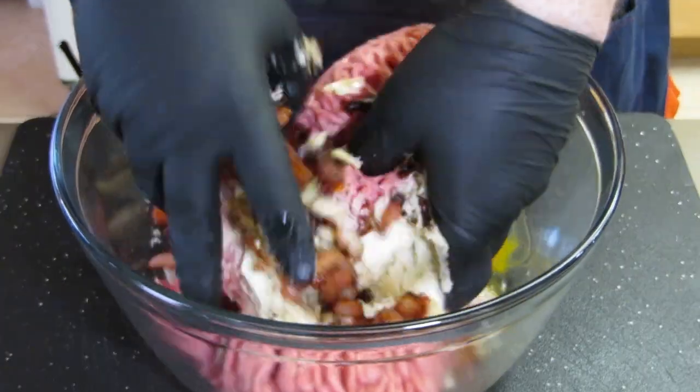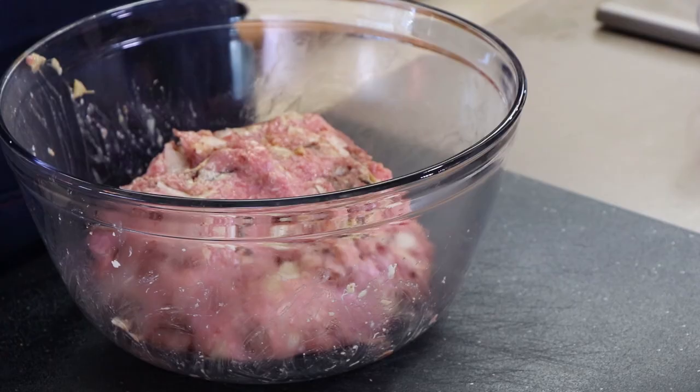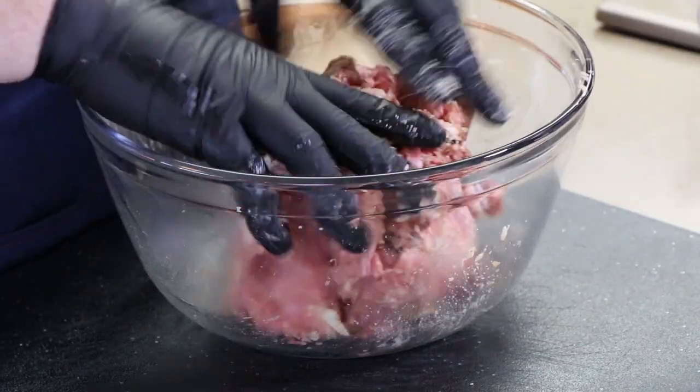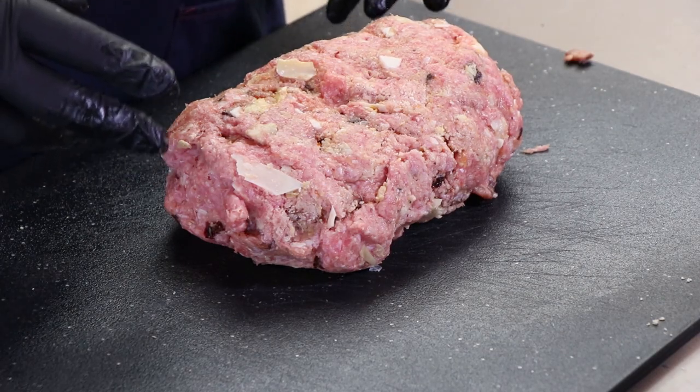Time to get dirty - gloves help. Let's mix this up. We'll check in a minute or two to see if we need to add more breadcrumbs if it's too wet. I am going to add just a little bit more breadcrumbs, maybe an eighth of a cup. Mix this in. I'm happy with that. Time to start forming these bat balls. I've got my nice big hunk of bat ball meat mixture here, and I'm just going to start segmenting this so I can get six bat balls out of it.